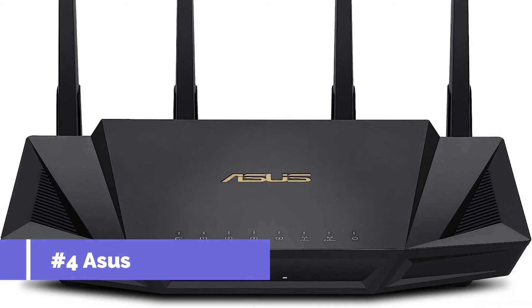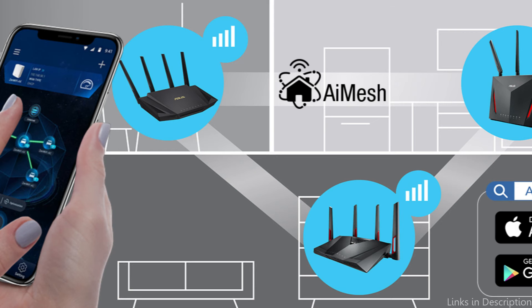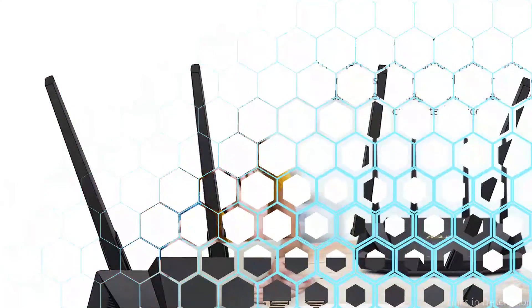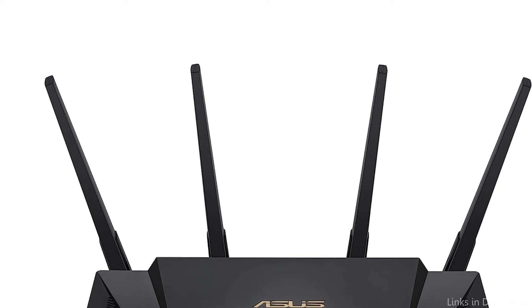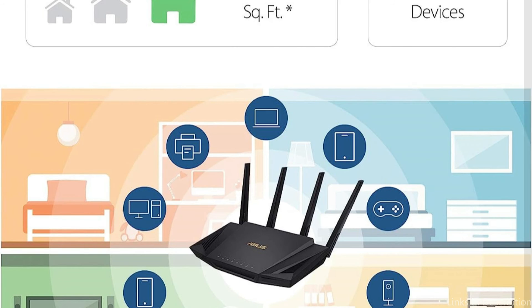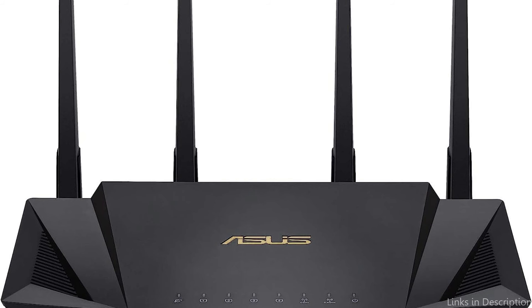On number four, we have the ASUS RT-AX3000 Wi-Fi router. The ASUS Wi-Fi router is unquestionably a router to consider if you're looking for one that can handle fiber optic internet speeds with ease. It can control many devices with internet access at once due to its powerful 2.4 GHz quad-core processor. Support for Wi-Fi 6 technology, which offers faster internet speeds and improved overall performance compared to earlier versions of Wi-Fi, is one of this router's greatest selling advantages. The ASUS RT-AX3000 also has numerous antennas, which ensures a powerful and steady signal across your house.